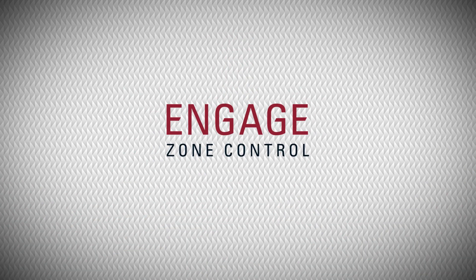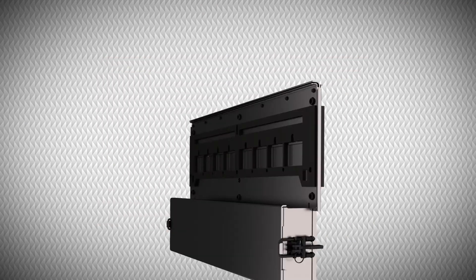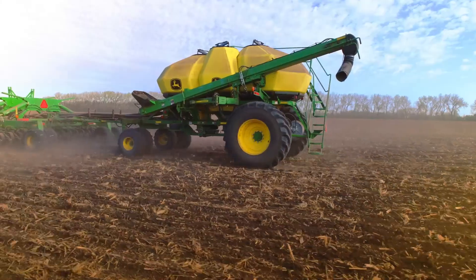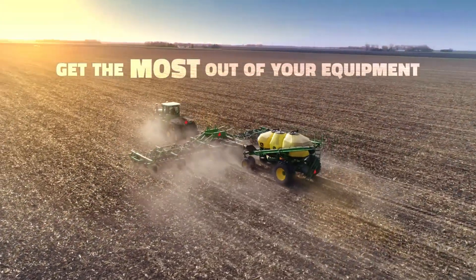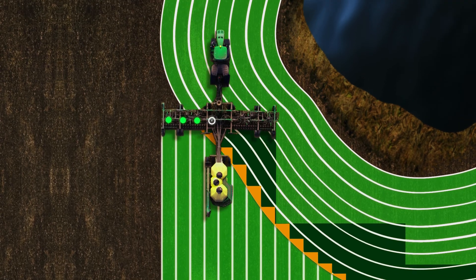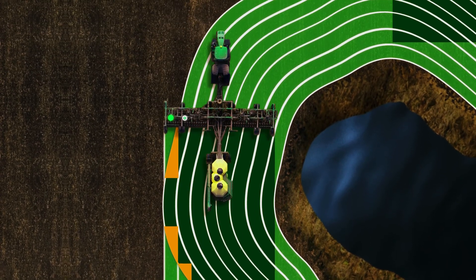Introducing Engage Zone Control from Intelligent Ag — the only retrofit section control available for the John Deere 1910 Air Cart. Engage Zone Control offers section control to growers who want to get the most out of their equipment. Our system communicates with your air seeder's existing GPS mapping system to prevent excessive overlap and wasted seed.